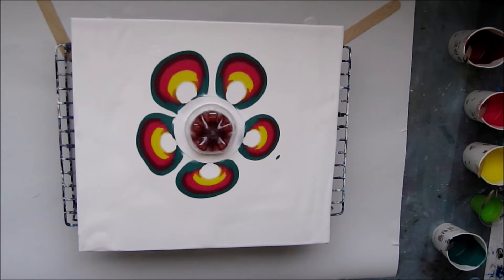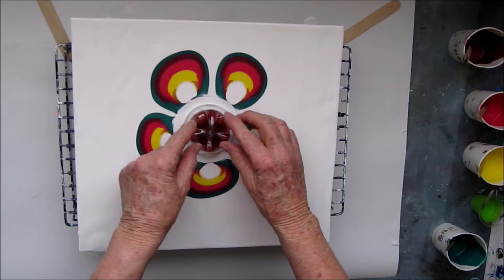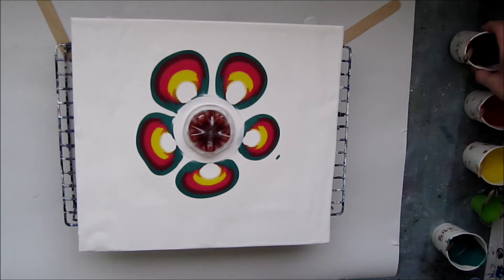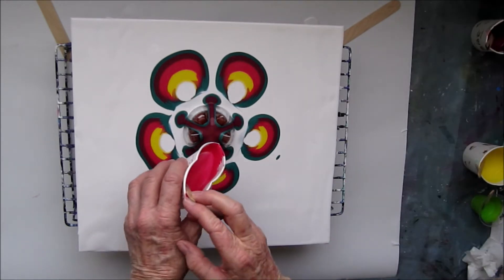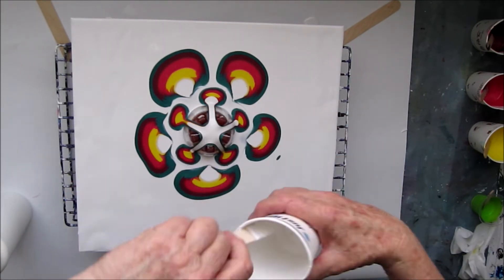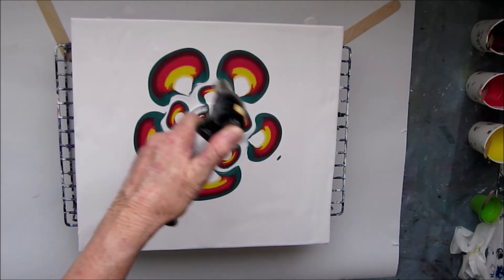Now the next lot of colours, except this time I'm going to turn this slightly so that the pattern comes out at a different angle. Making sure all the air is pushed out, and start pouring. I'll give it another quick pass with the torch while I wait for the rest of that to settle.